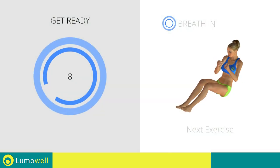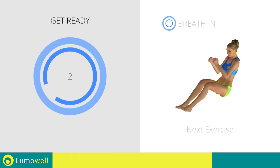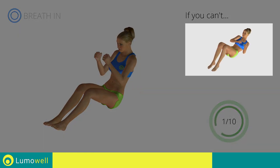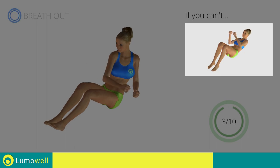Next exercise: twist on the ground. Go! If you cannot do it, try resting your lower back on the floor and keep only your shoulders raised.